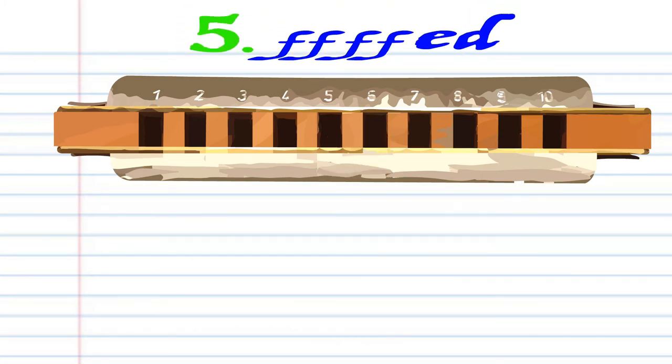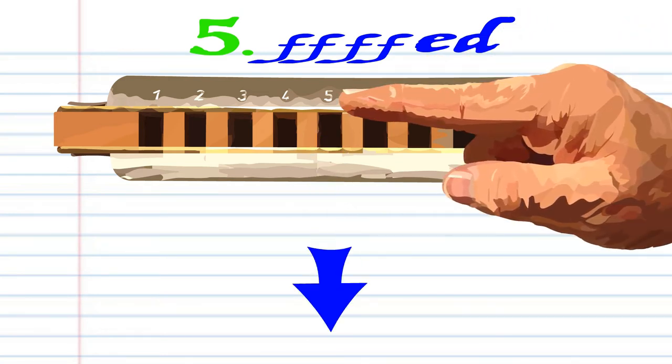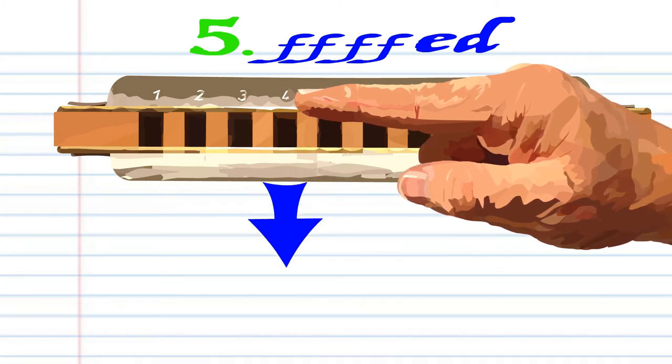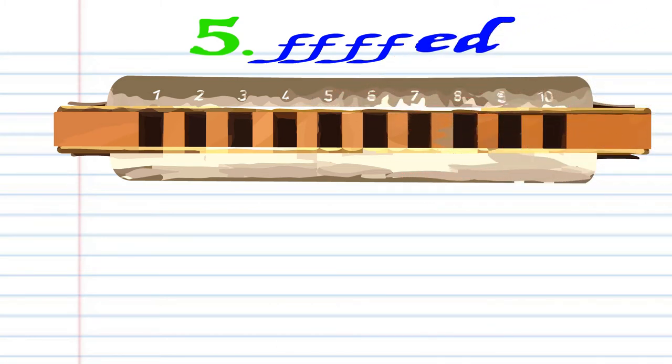For phrase five, you want to breathe in through five four times. Then blow into five. Blow into five. Blow into five. And breathe in through four. Practice this until you end up with something that sounds like this.